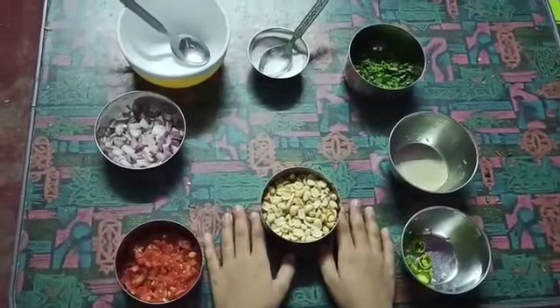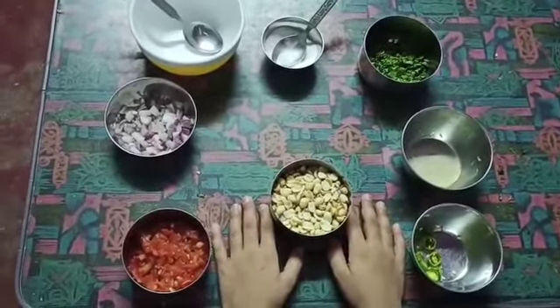Good evening, my name is Moolam. I am going to do a cooking activity in a peanut jar.